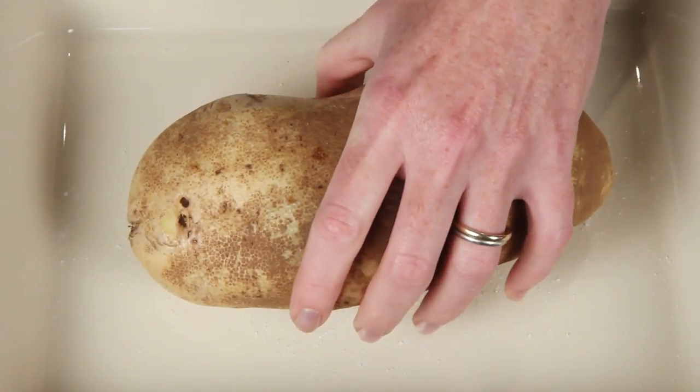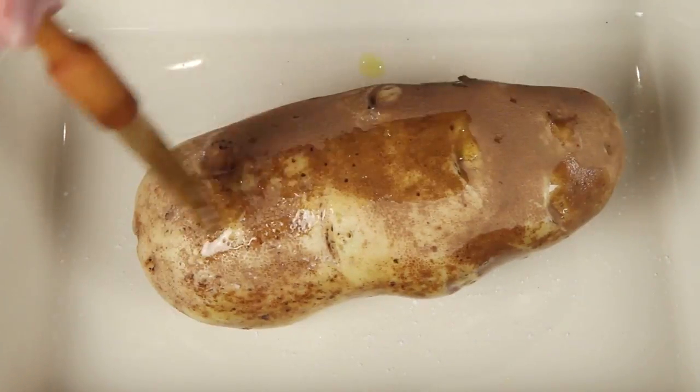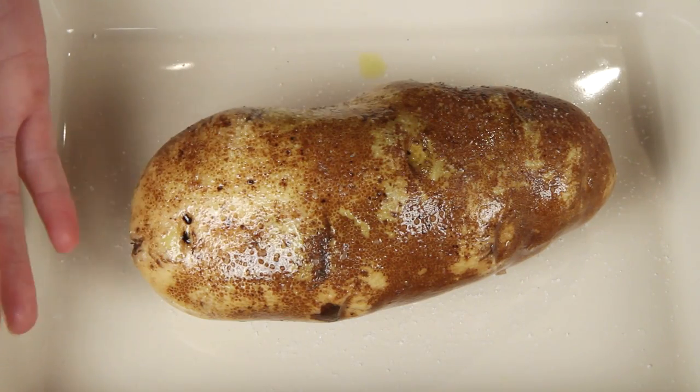Here's a baking dish. A little salt to help season and crisp the skin — I like to eat the skin, not just because it's full of nutrients but because it's delicious. This is a little olive oil, which will also help crisp the skin, and a little more salt. I'm going to pop this into my preheated oven.